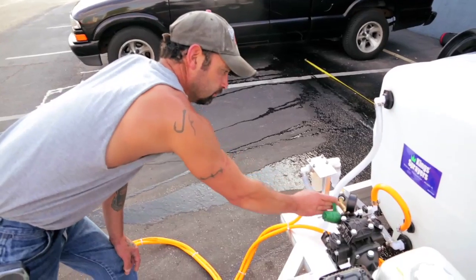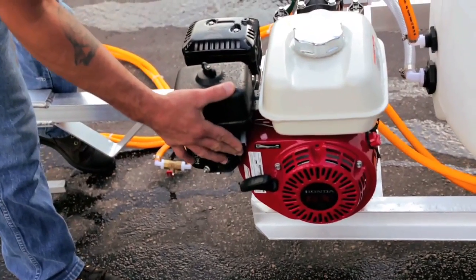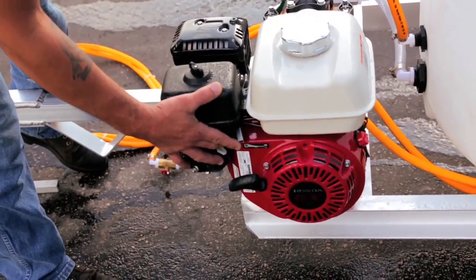To turn off the engine, disengage the pressure, throttle down, and turn off the power switch.